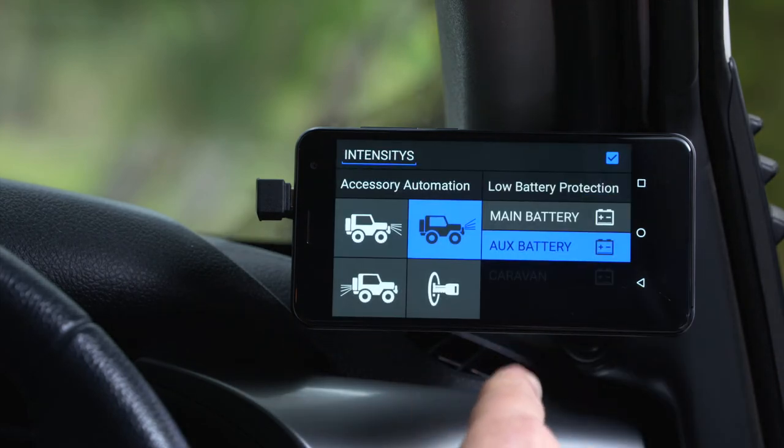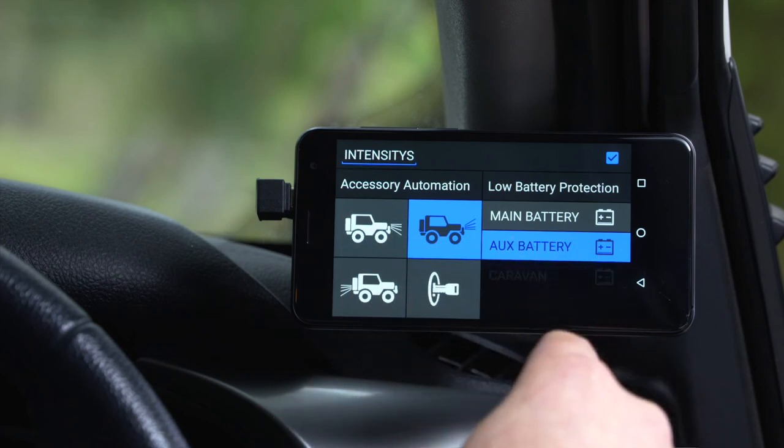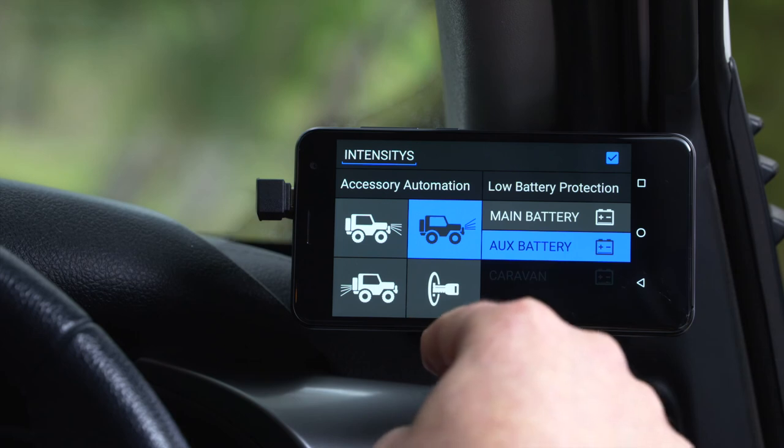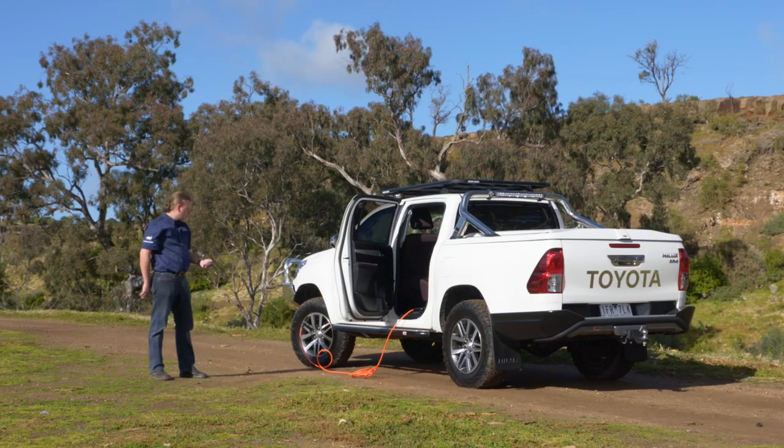Another important feature of switchboard is that whatever accessory automation or low battery protection you set continues to function 24/7 in the background, even if you switch off the display or remove it from the vehicle. I'll see you next time.